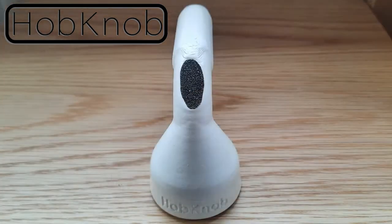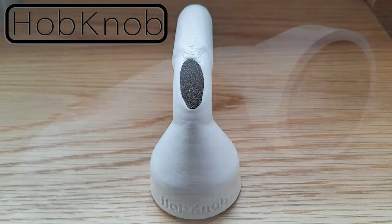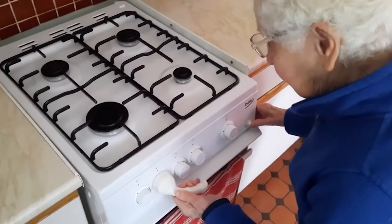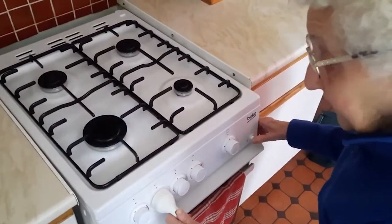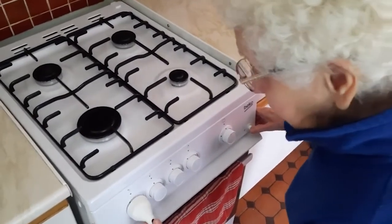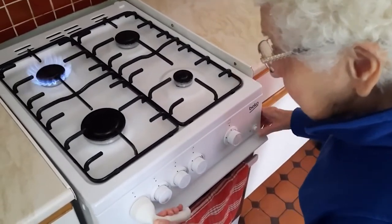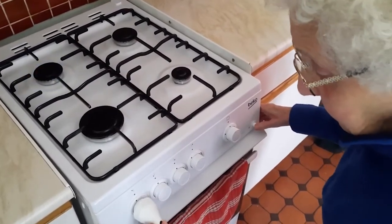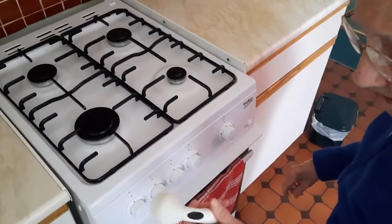Instead of it being 14cm long, we agreed to shorten it down to 11cm. We designed what we thought would be the best design for Margaret and created a model which would accommodate her difficulties and make using the oven a lot easier for her. Through more modelling and prototyping, we 3D printed our final model and took it to the user for final tests. We found that our product was extremely effective and allowed her to turn the oven knobs easily and without having to strain her fingers.